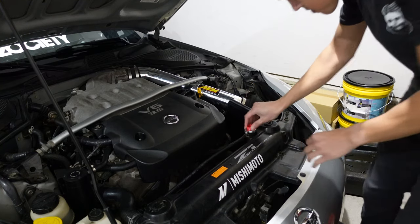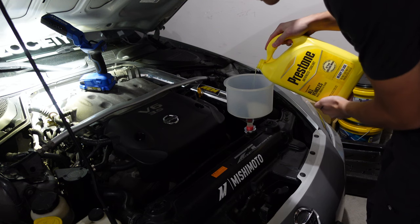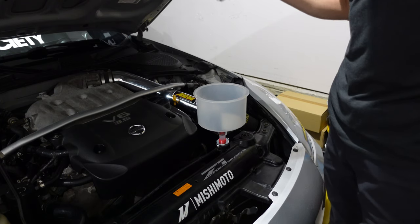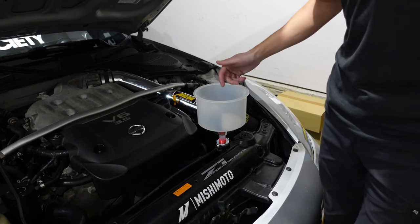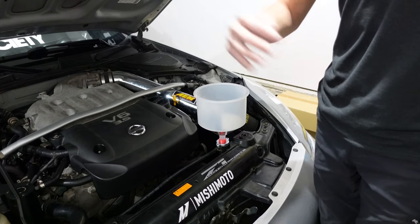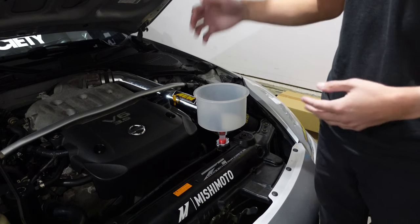With the bleeder screw back on, fill the funnel up to about a third of the way. Then go inside the car, turn the heat to full blast, start it, and let it warm up. You'll see it bubbling a lot — that's just air in the system being pushed out, which is exactly what you want. When you do this, hold it at 2500 RPMs for about 10 seconds and then let go. Do that every couple of minutes, then let it cool down, come back within the next half hour, and do it all over again.